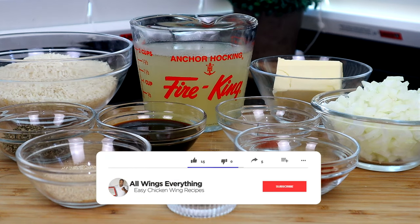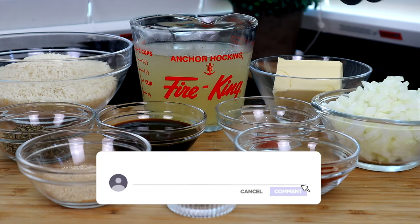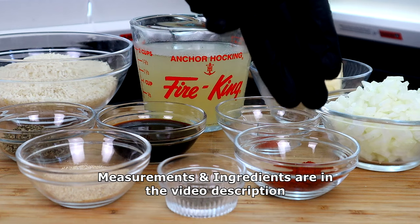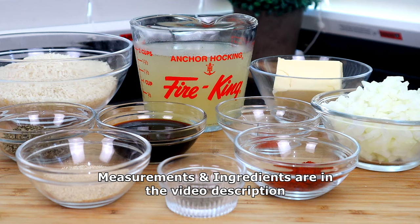All right, let's do a quick rundown of what we have. So right here we have our rice. We use some chicken broth, butter, some chopped onions, some cayenne pepper — that's optional if you don't want to use it — smoked paprika, black pepper, soy sauce, garlic powder, and some dried parsley. This is all you need, guys. Let's get to it.